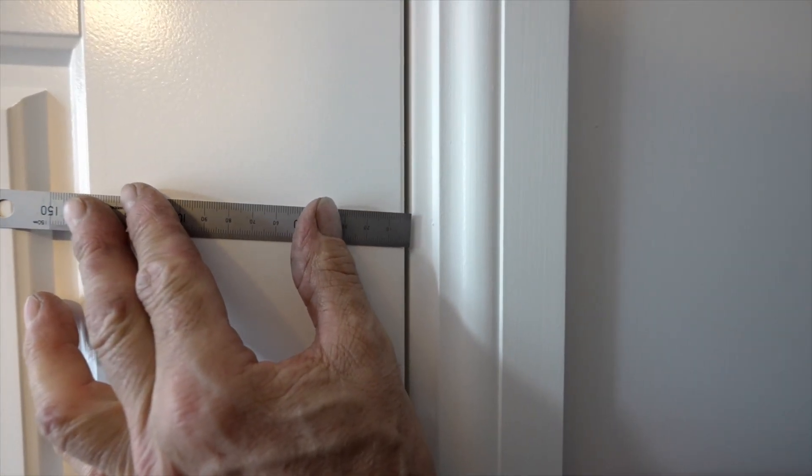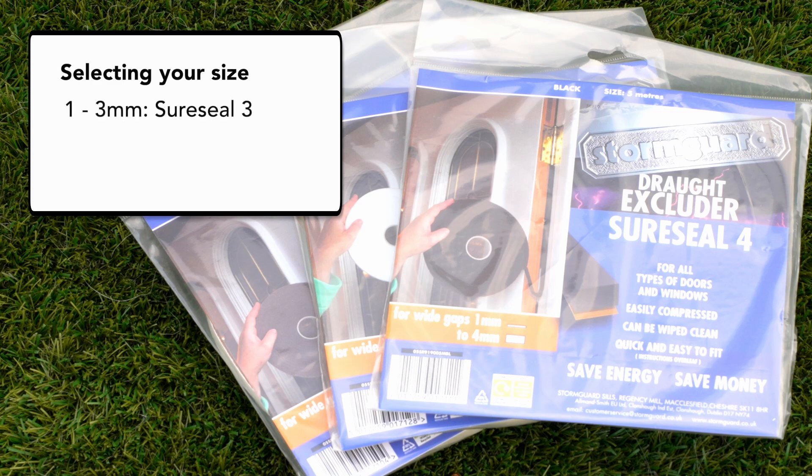There are three sizes available. For gaps of 1-3mm, use SureSeal 3. For gaps of 2-4mm, use SureSeal 4. And for gaps of 3-5mm, use SureSeal 5. You may require more than one size if there is a variation in the gap around the door. Some areas may not require any seal.